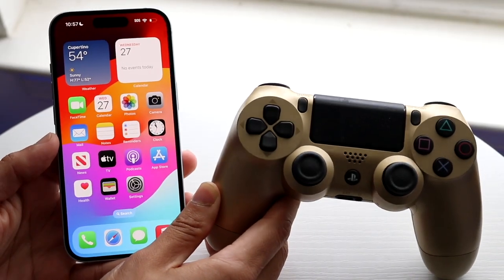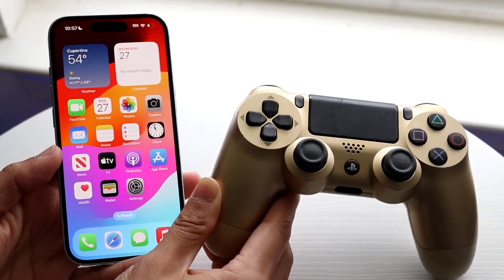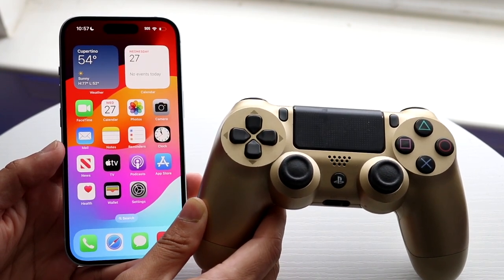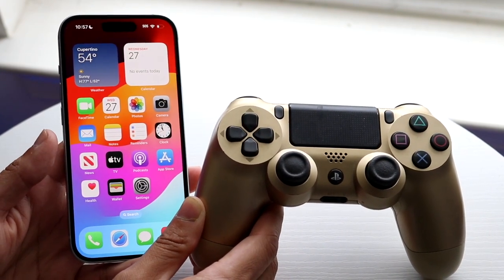Well, everyone, you might be trying to figure out how to connect a PlayStation 4 controller to your iPhone 15 or iPhone 15 Pro. Doing this is actually very basic and it really does not take too much time.